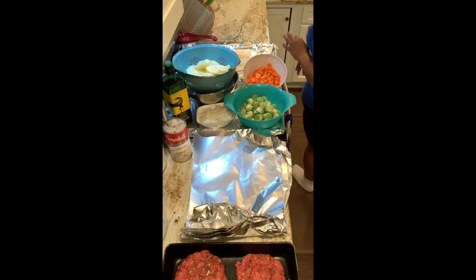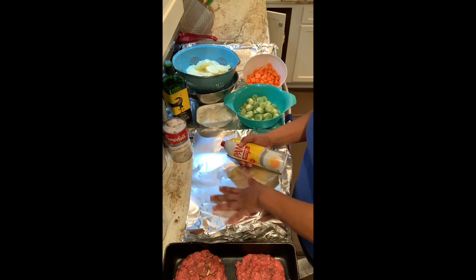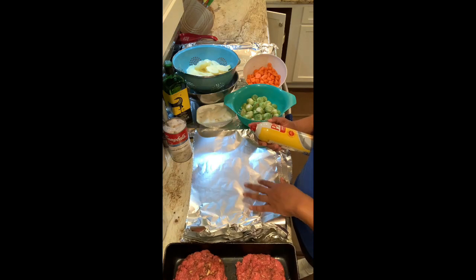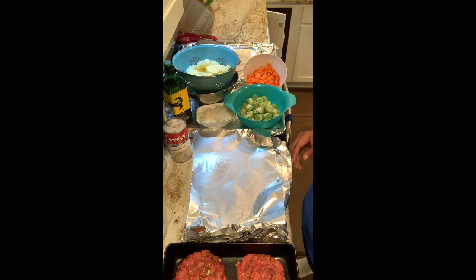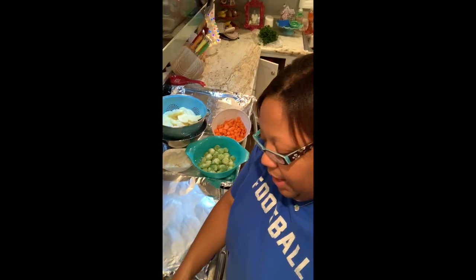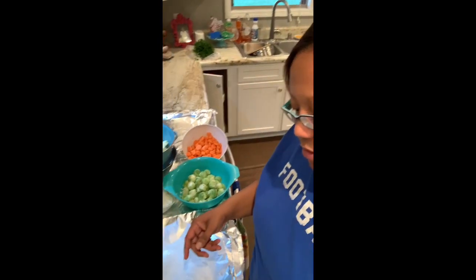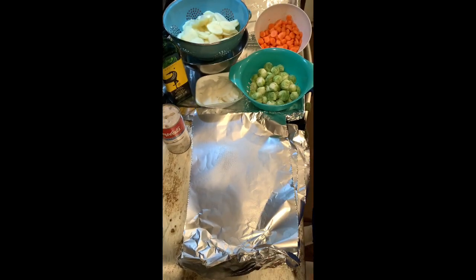We're going to start by layering. We'll take some Pam cooking spray and six sheets of foil — one for each patty — and lightly spray them. Let me move things around so y'all can see better.